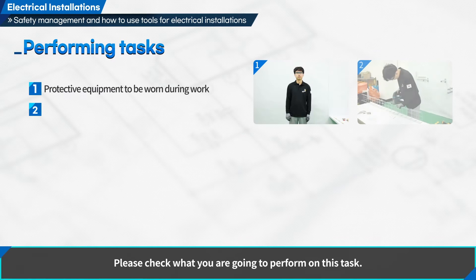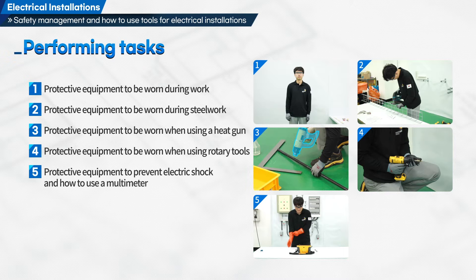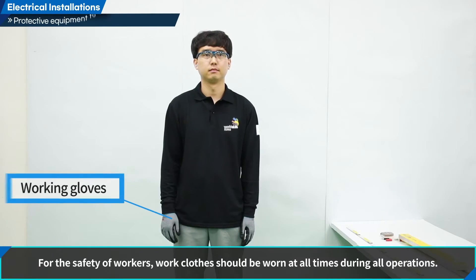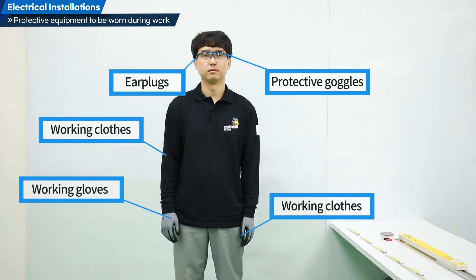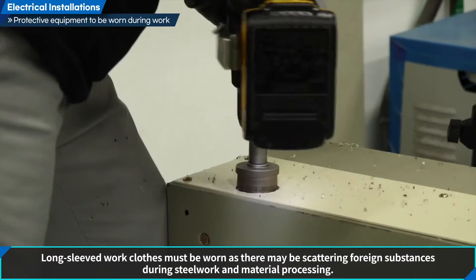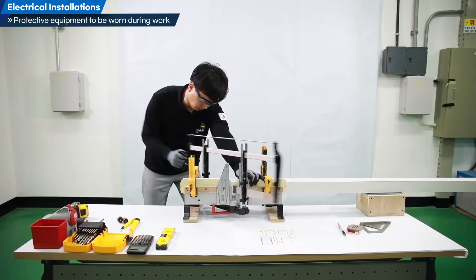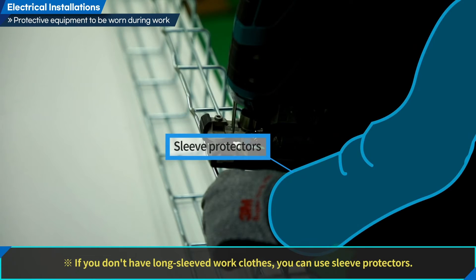Please check what you are going to perform on this task. For the safety of workers, work clothes should be worn at all times during all operations. Long-sleeved work clothes must be worn as there may be scattering foreign substances during steel work and material processing. If you don't have long-sleeved work clothes, you can use sleeve protectors.